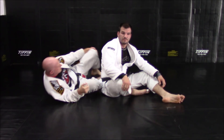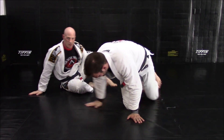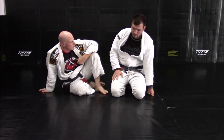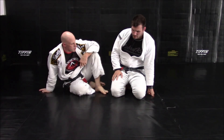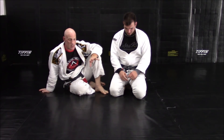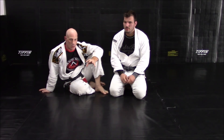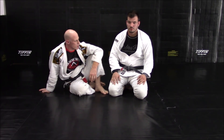Super simple — probably the king of all chokes. I don't think there's a more effective submission out there than the rear naked choke. There is a beauty in simplicity. In the next video we'll show you how to take the back and how the weak side and strong side result from taking the back, but we just wanted to introduce you to the rear naked choke so we can start to tie everything together for you guys.